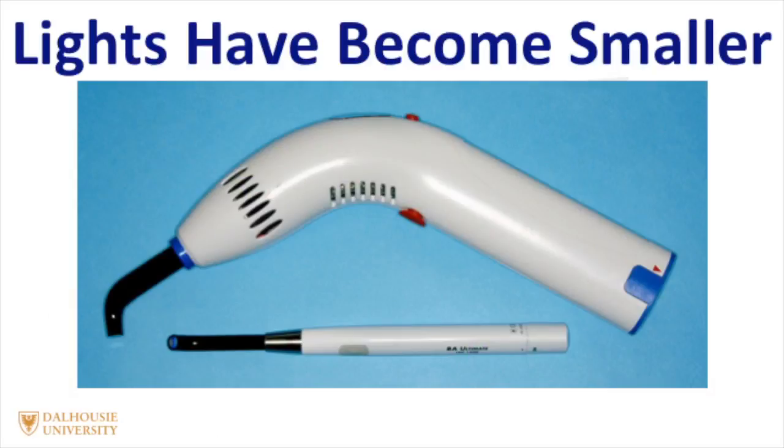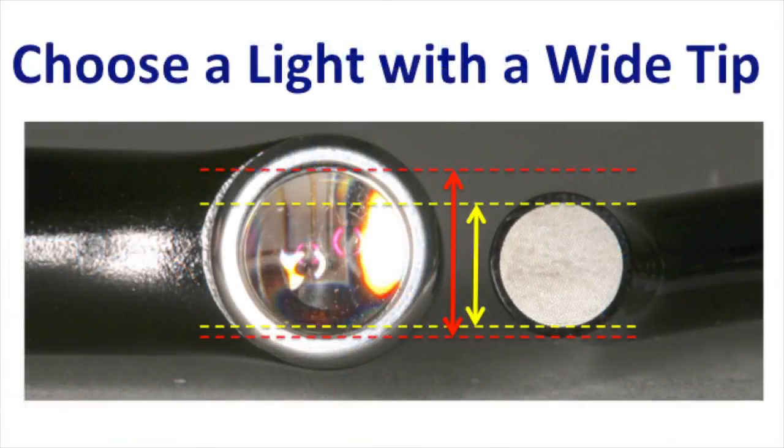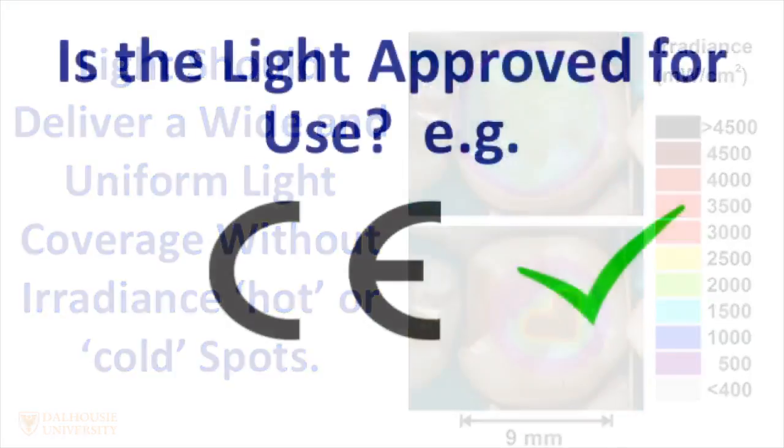As curing lights have become smaller, you'll notice that some curing lights have got very small light tips at the end of them. And while this increases the irradiance, it unfortunately means that you have to use the lights many times to achieve the same coverage as the lights with the larger tip. Therefore, in most instances, I recommend using a curing light that has a wide tip. In addition, the tip should deliver a uniform irradiance across the entire tip, so that there are no hot spots or cold spots of irradiance, since this would produce an unevenly cured resin restoration.